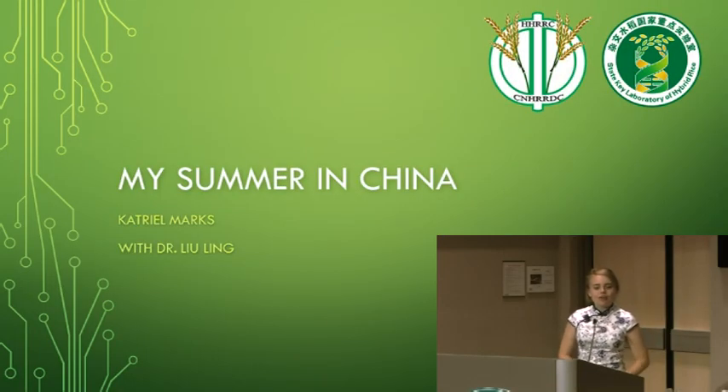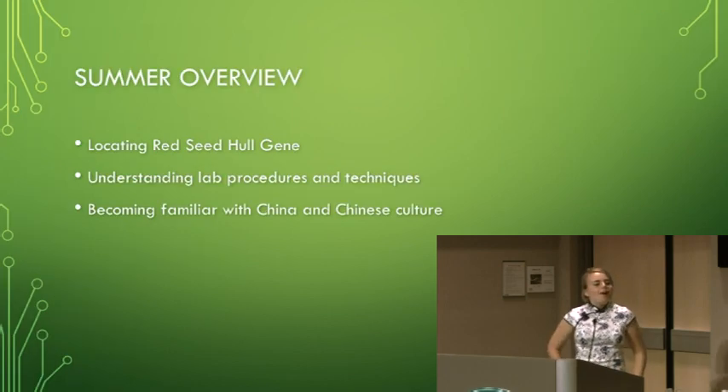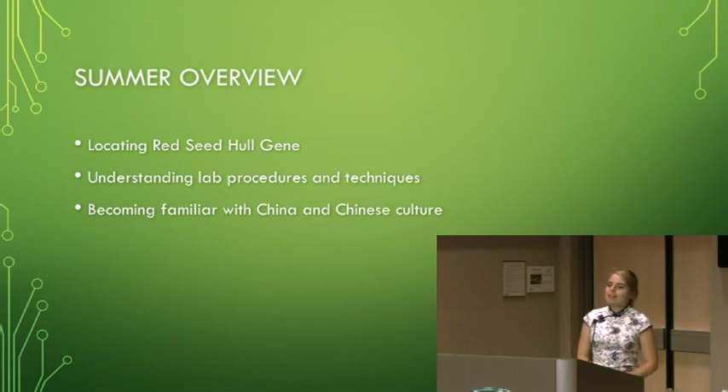I lived in Changsha, China over the summer doing hybrid rice research at China National Hybrid Rice Research and Development Center. Over the summer, I was locating a gene in rice that turned the rice seed or grain red. We called this the red seed hole gene because it visibly turned the seed hole red. But if you took the hole off, it actually made the rice grain itself red.